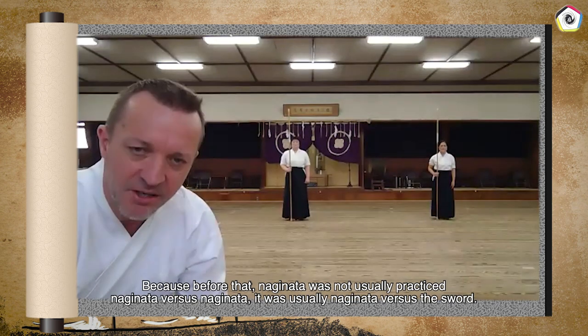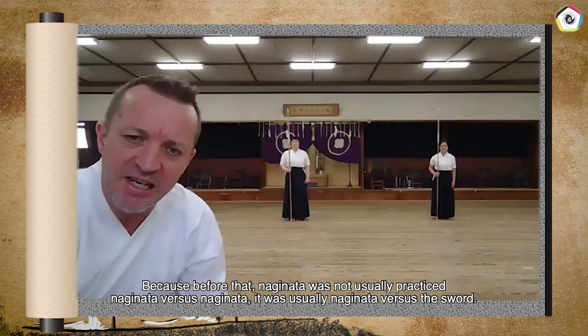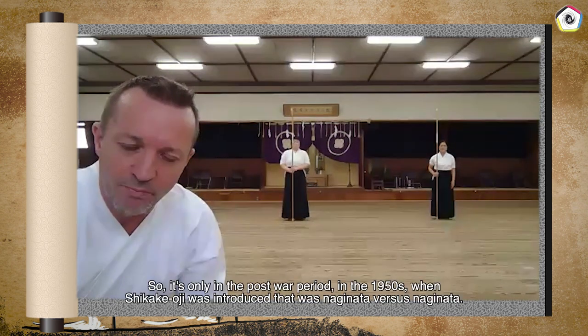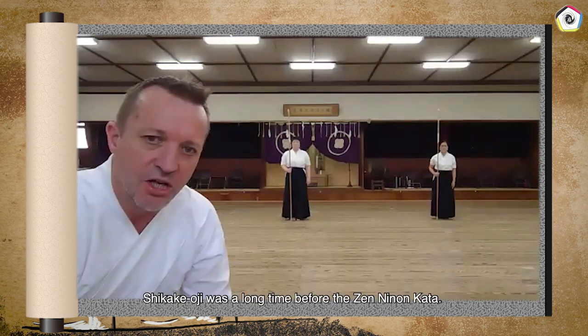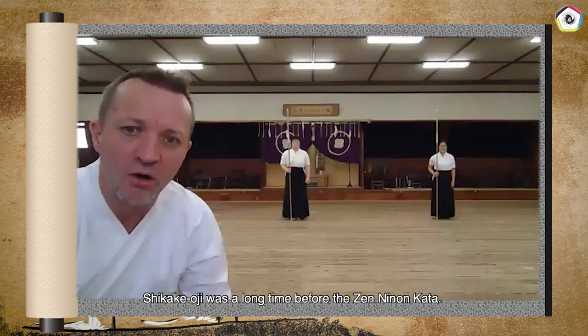Before that, Naginata was not usually practiced Naginata versus Naginata — it was usually Naginata versus a sword. So it's only in the post-war period in the 1950s when Shikakeoji was introduced that it was Naginata versus Naginata. Shikakeoji was a long time before the Zen-Nihon Kata.